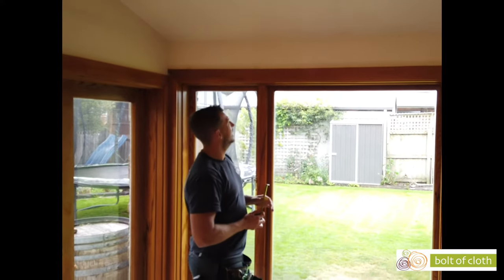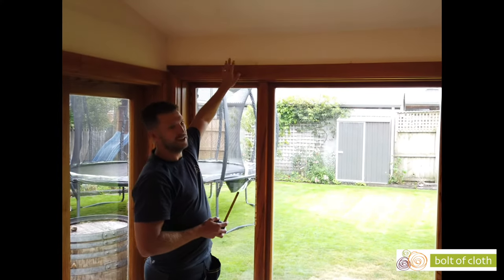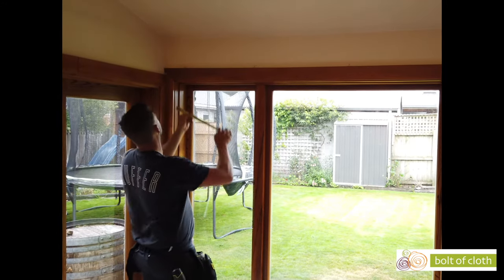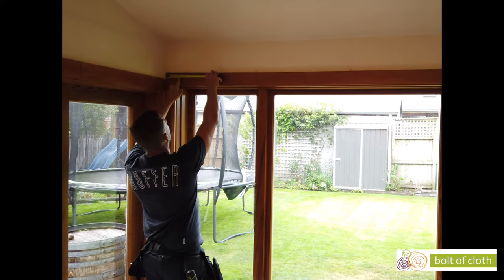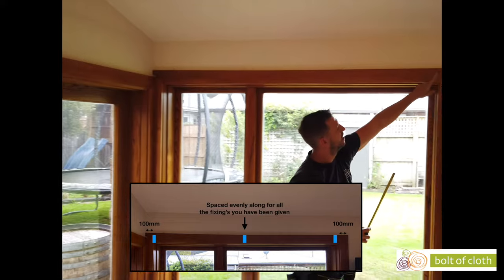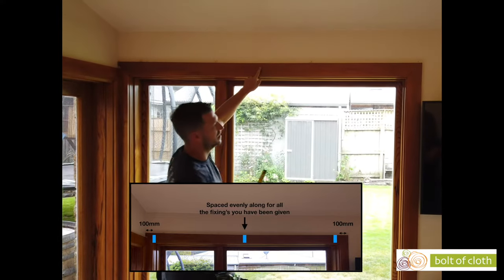On this window here we have a Roman blind being mounted onto the architrave, onto the top of it. What I've done here is measured in from each side 100mm and marked that, and then one mark in the centre.